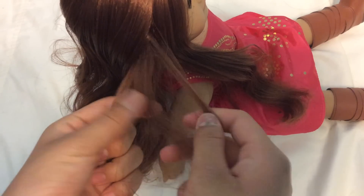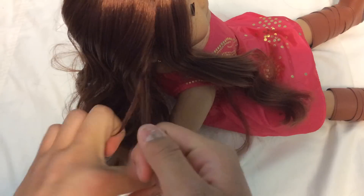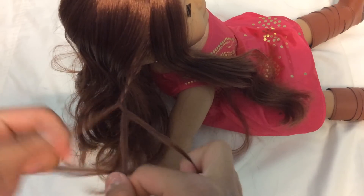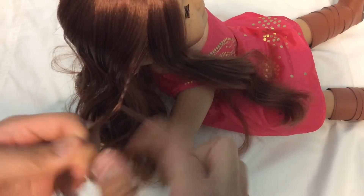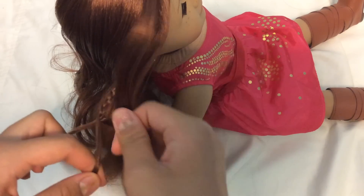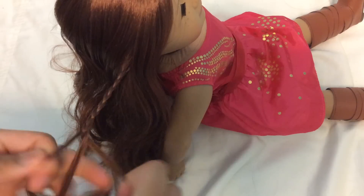Now all we want to do is braid this hair down — it doesn't particularly matter if it's pointing upwards or not, it just has to be a braid. This section can be as small or as large as you'd like, but the point is for it to be hidden down here so it looks like it's a real headband.